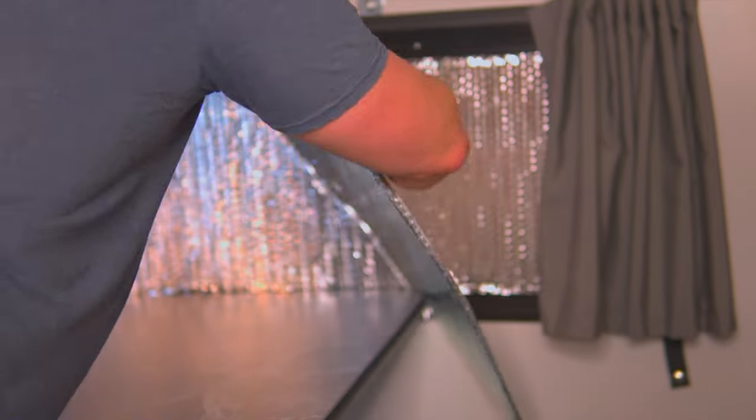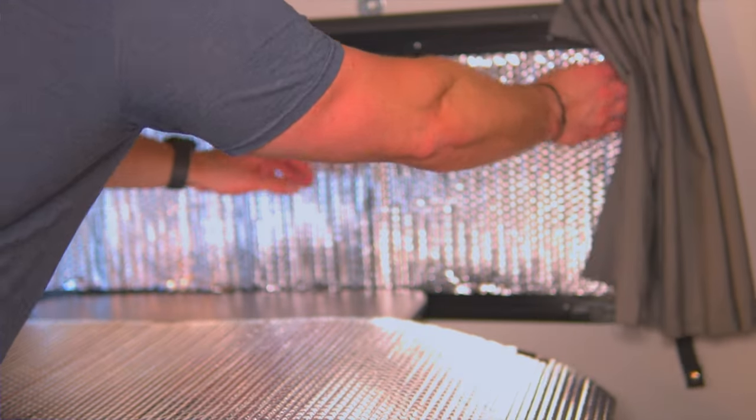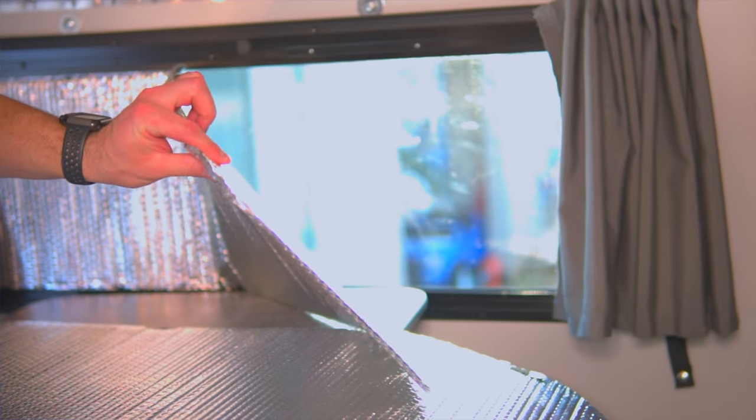What I've done is a two-layer system. If we peel back the first layer you're going to see the second layer below — we've created a void space that really acts as a third layer of insulation. So we have a single layer of ReflectX, then an air gap, then a second layer of ReflectX, offering what I feel is the maximum R-value we can get on this camper. And it's easy enough to take out — when we want to enjoy the view we can just peel it off and store it in a cabinet.